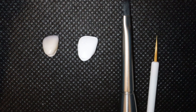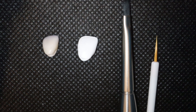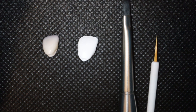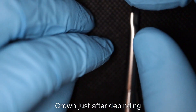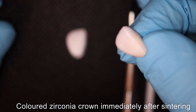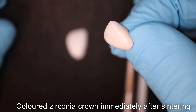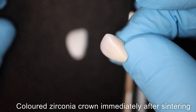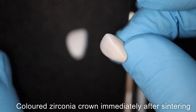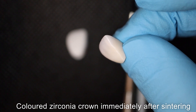For the incisal effects, I'm going to be using the UNC Incisal Effector coloring liquid and also a bit of the Zircon Zarn violet coloring liquid. It really depends on what you're comfortable with in your lab — it's a bit of trial and error to see what works well for you. You can get a crown from freshly debound to something like this, which has passed the sintering phase, ready for further characterization with ceramic stains. That's the result you should get after sintering the colored zirconia.